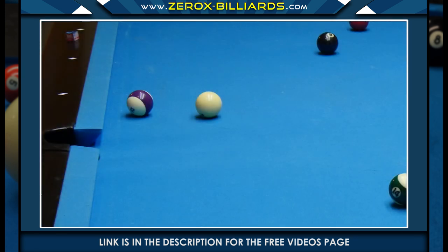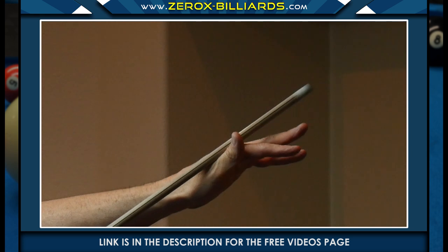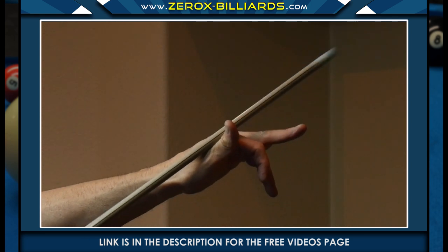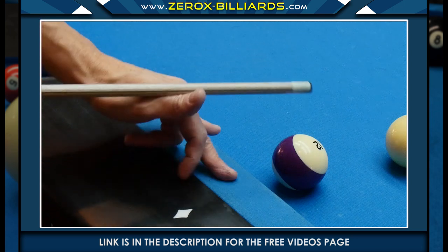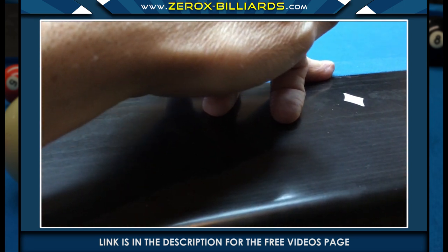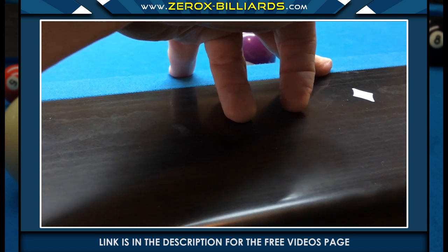In this bridge, we have to shoot over a ball using the rail bridge. Before getting down on the table, we're going to bend these two fingers back while making the open bridge. As we place the bridge on the rail, we can use these two fingers to raise or lower the bridge, depending on how much height we need.